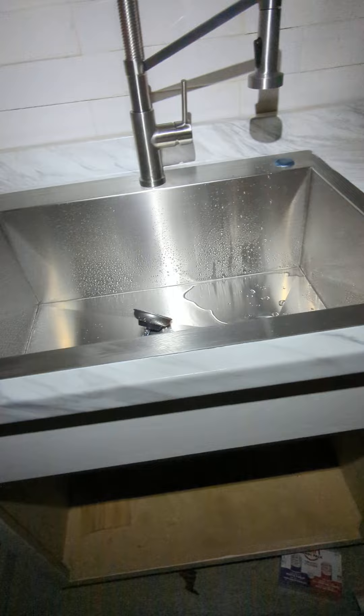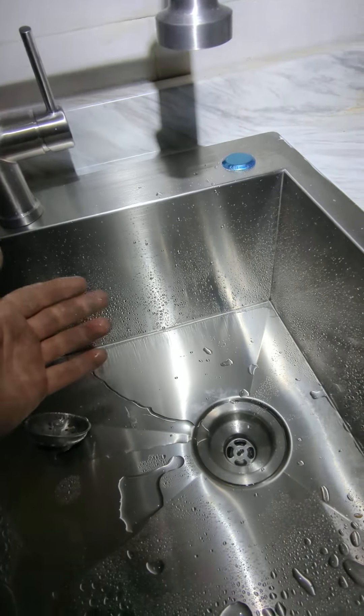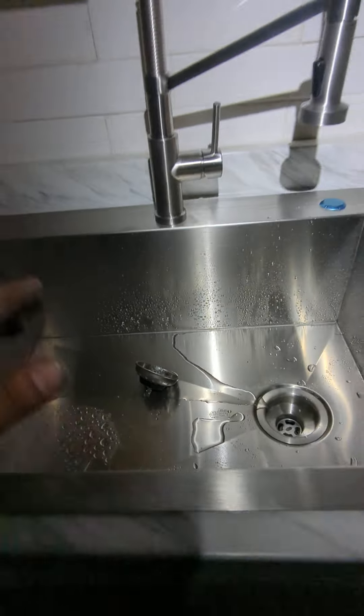Things I like about it: the price. It's $250 for the whole kit with the faucet. It's a Glacier Bay faucet, but I guess that's better than a Chinese no-name faucet.